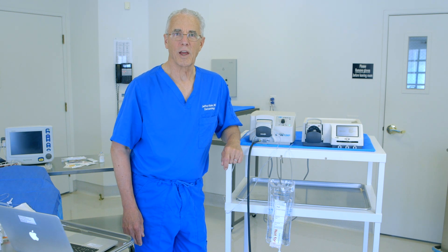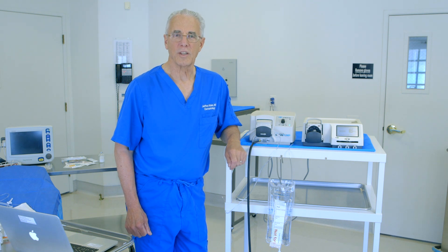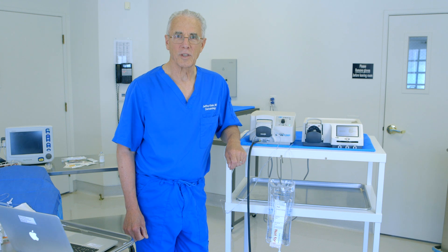Hello, I'm Dr. Jeffrey Klein, inventor of tumescent local anesthesia. In this video, I'm going to discuss the devices that are used for efficient tumescent infiltration of local anesthesia.